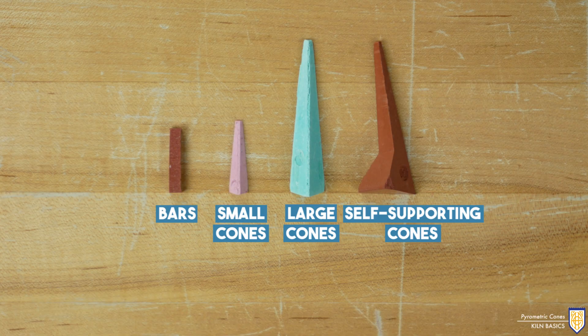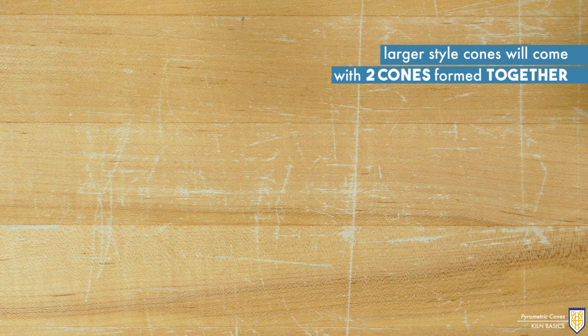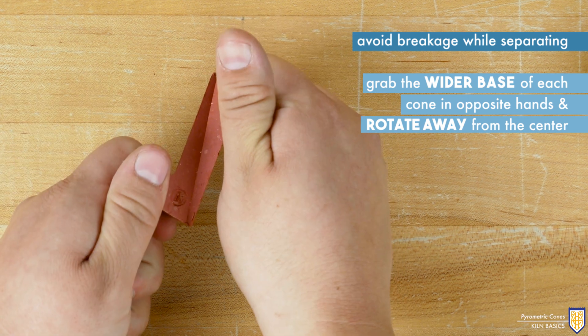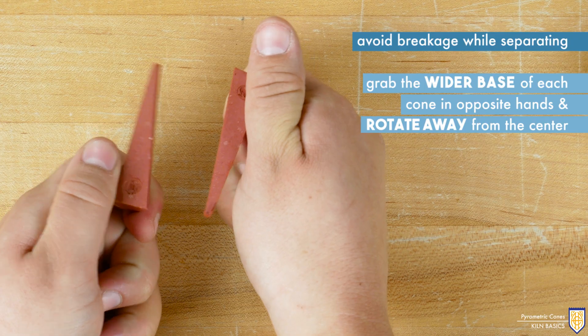While each cone serves the same purpose of letting us know accurate temperature over time, each style of cone is used in slightly different ways. The pyrometric bar and mini cone are designed to be used with a kiln sitter. Larger style cones will come with two cones formed together. To avoid breakage while separating them, grab the wider base of each cone in opposite hands and rotate away from the center.